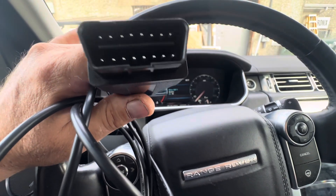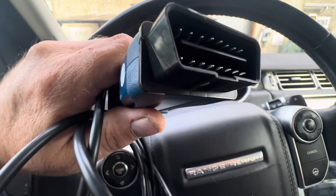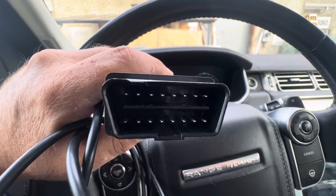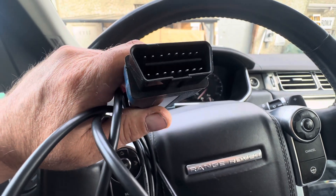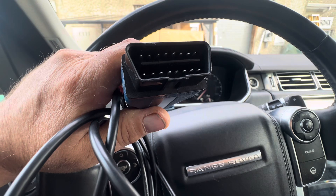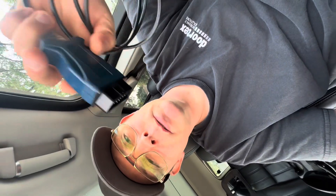I think this is North American market only, but if you have a wire on pin 13 of your OBD2 connector inside your Range Rover or Range Rover Sport, that's what's messing it up. Alright guys, little tip of the day — enjoy.